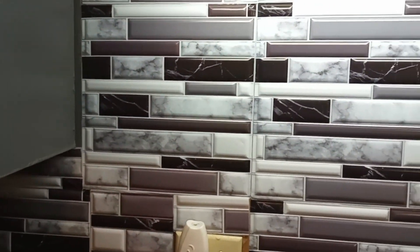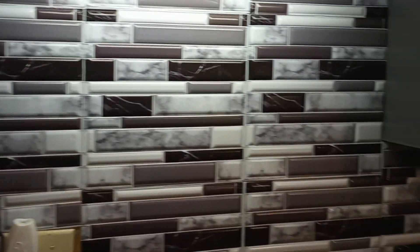Here is the backsplash that I did below the cabinets that I painted dolphin gray. This is the backsplash — I still have a little bit more to do and some painting to do.